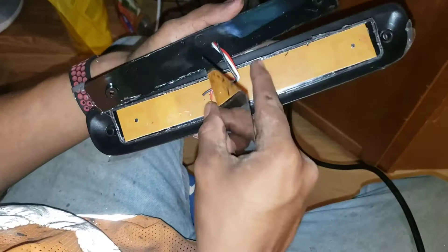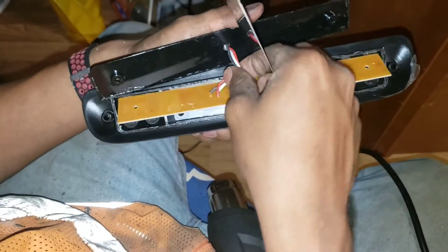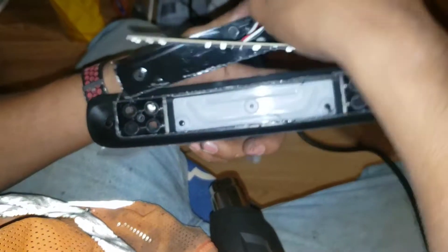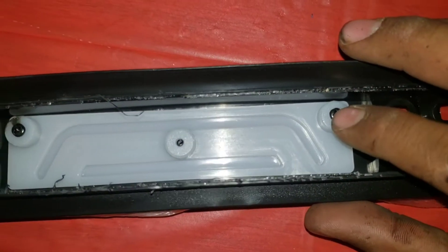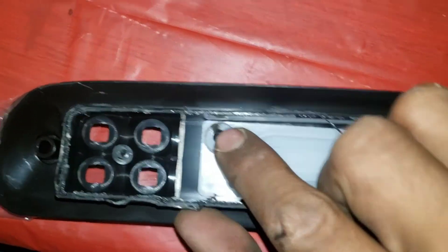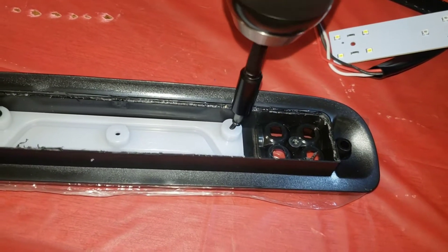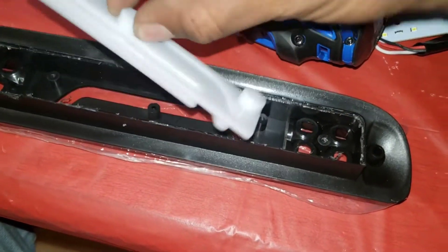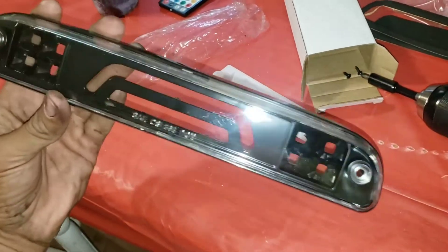There's nothing to hurt here except these wires, so make sure you're not digging the spatula all the way in and cramming it. Here's all the LEDs — a little motherboard and everything. That's all one piece and it comes out. Now we're going to take these two guys out — it's just a little Phillips bit. This pops off, so there's that lens — looks crazy.